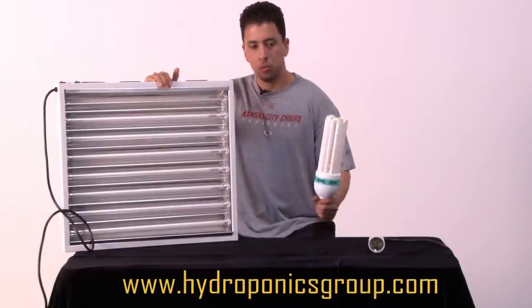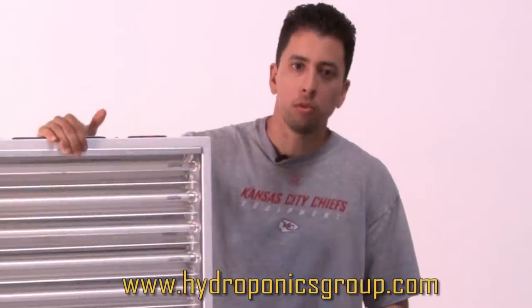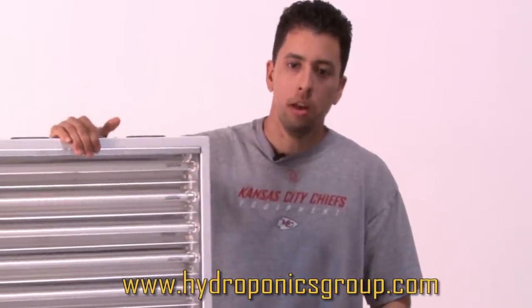Two of these will add an extra 170 watts to your already 200 watts, putting out almost 400 watts of CFL light.